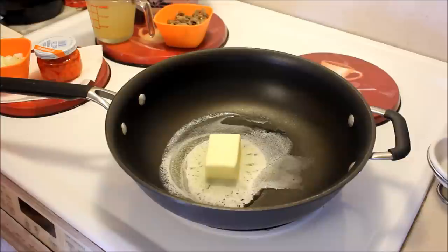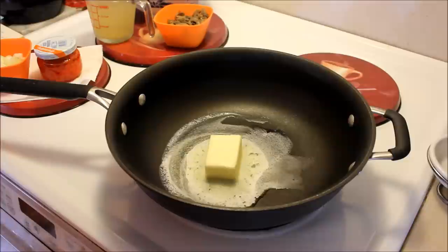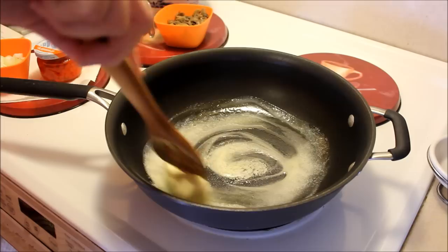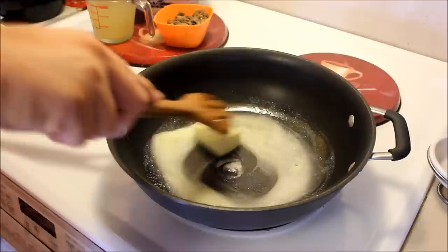When I used to work at the hospital, they used to have chicken a la king, and I lived for chicken a la king day — it was like the day the angels came down to sing. I have made it before, a long time ago, but I found this recipe and said we're gonna try it.